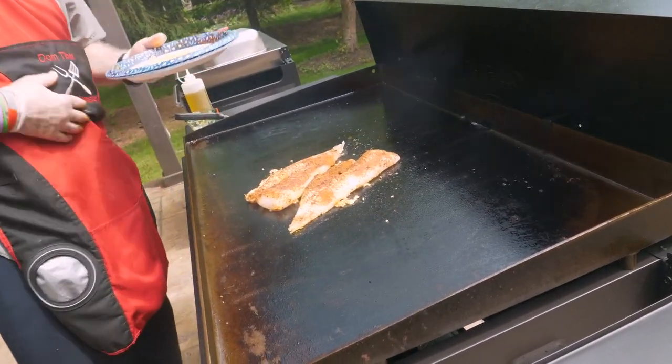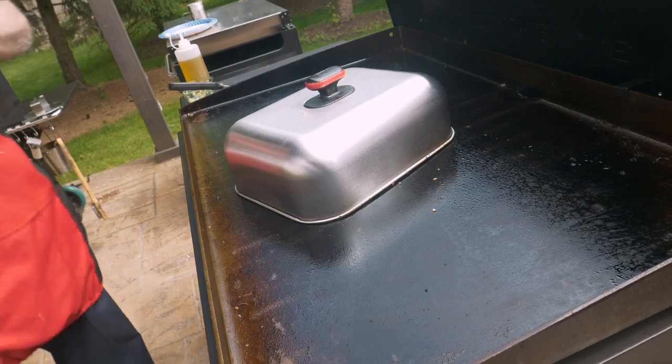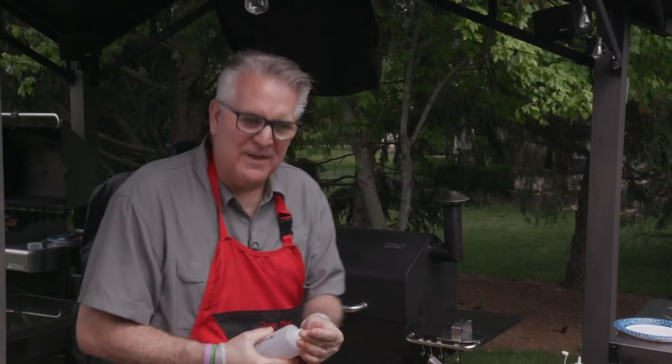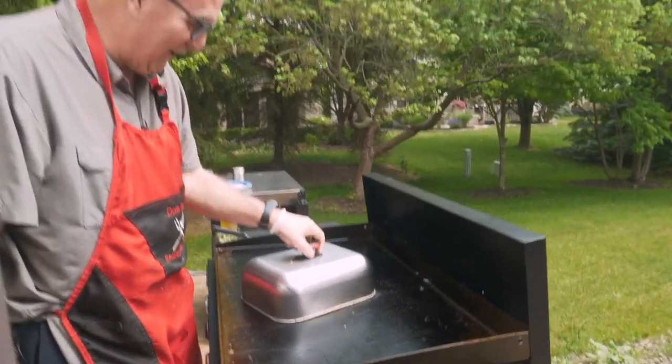We're only going to go a couple minutes on each side. Put the dome of goodness on and that will help it cook throughout. Throw a little water — gives it a little steam in there. I wish you could smell this. This smells so good. The garlic and the fish.